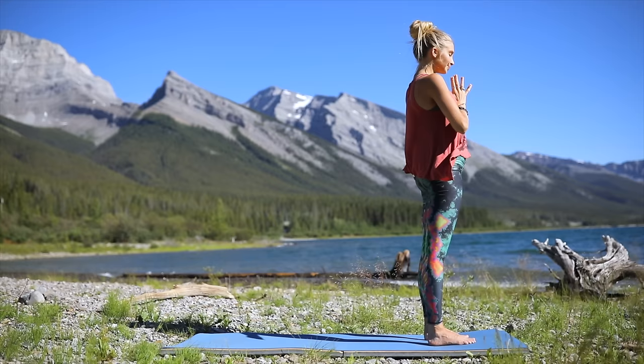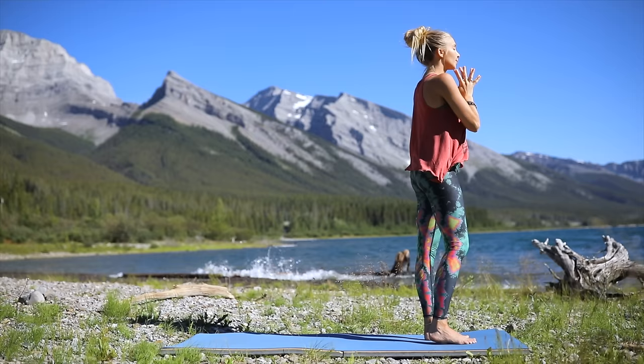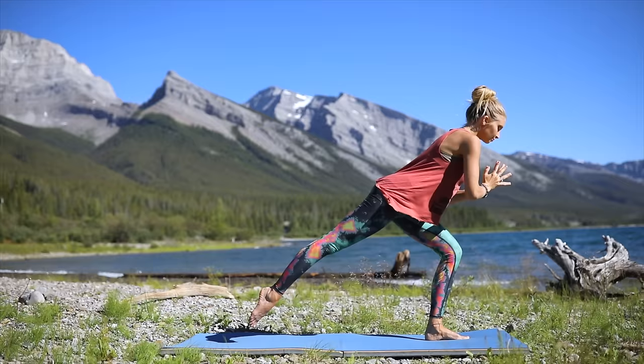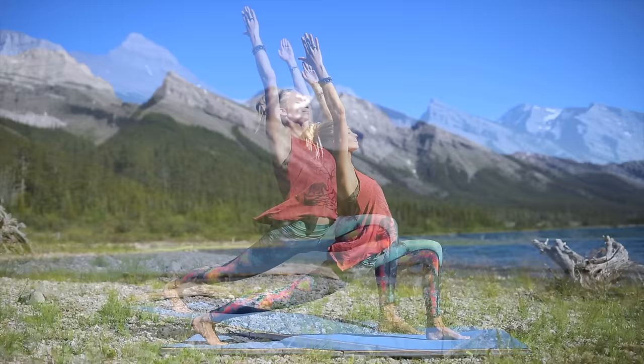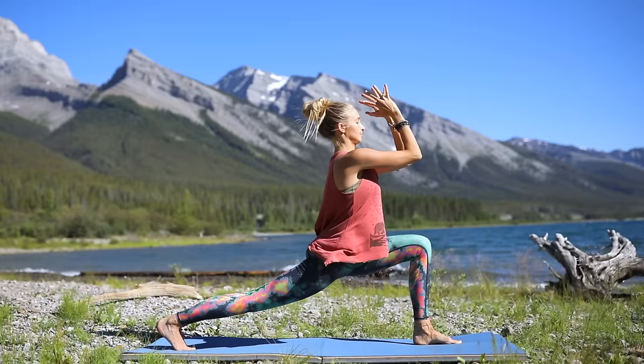Inhale, big reach with both arms up to the sky. Exhale, palms together over to your heart, finding that center, that intention, that breath connection. Inhale again, reach both arms up to the sky. Exhale, bend those elbows and slowly bring yourself back to center, bending your right knee, bringing it up to your belly button, and then stepping it all the way back into your high crescent lunge, arms reaching up to the sky. Left knee on top of your ankle — find your balance, find your center, find that breath.